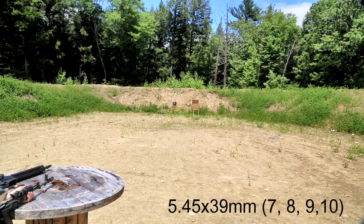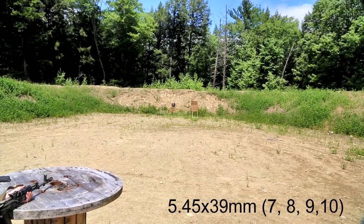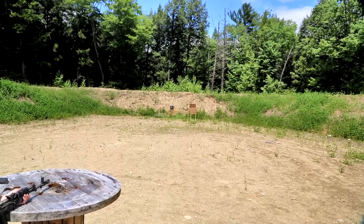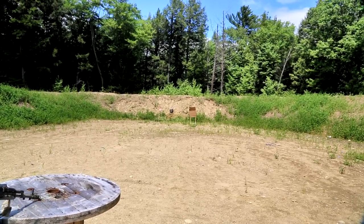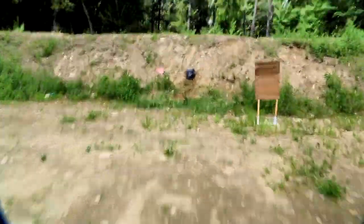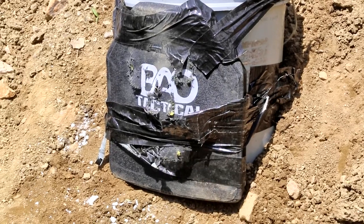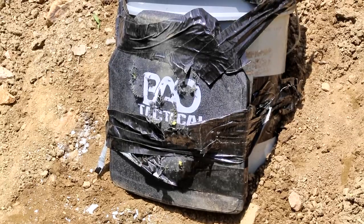Okay, these are shots seven, eight, nine, and ten — I'll fire in rapid succession. Go. This is after a total of ten shots. Let's see what the back looks like.